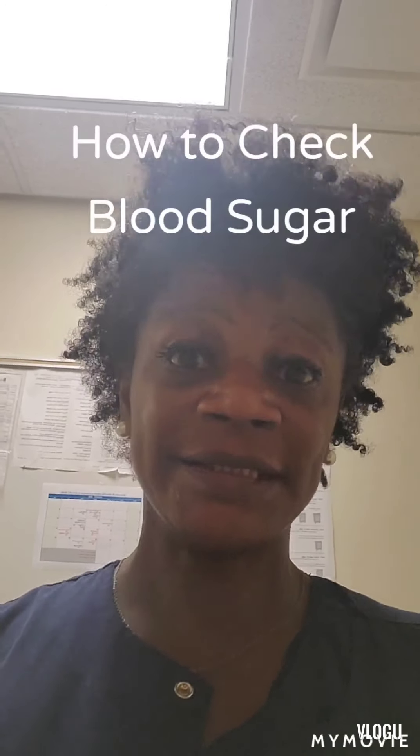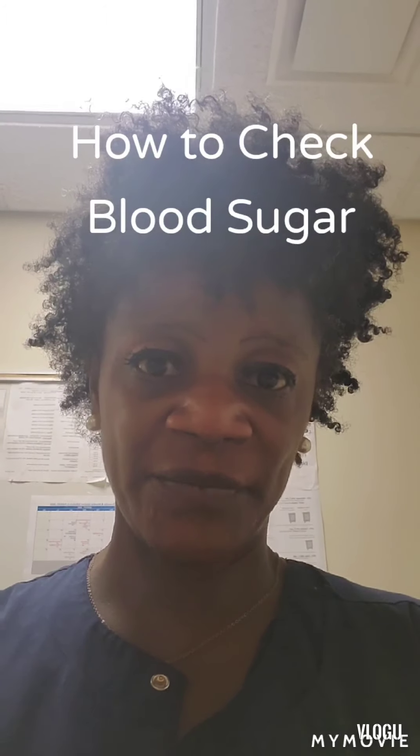Hello, welcome back to my channel, Psych DMP Student. I'm Nurse Jax, and today I'm going to show you how to check a blood sugar.